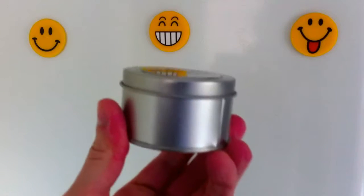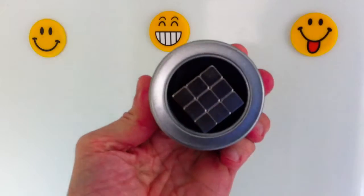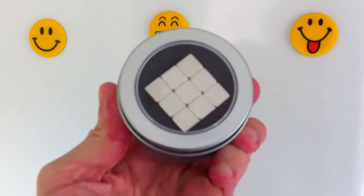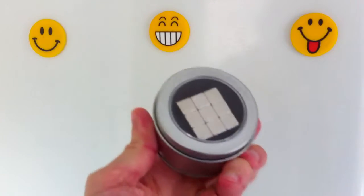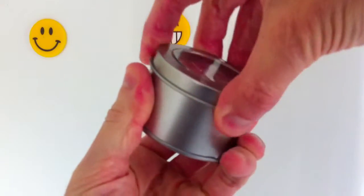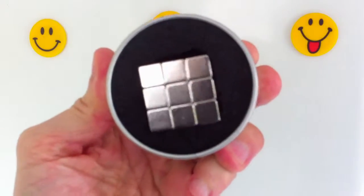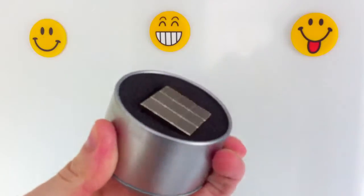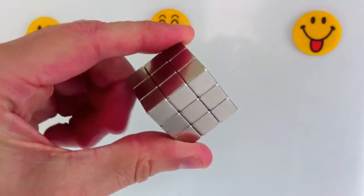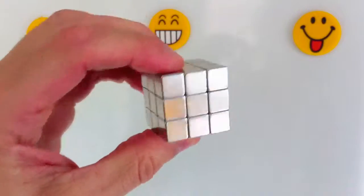If you're looking for cool fridge magnets that won't slip, then you might want to consider this neodymium magnet block, which consists of 27 small cube magnets measuring 10 by 10 by 10 millimeters. The magnets come packaged inside a round tin container with a translucent perspex lid, and each magnet has a pull force rating of N35, which is more than powerful enough for most household uses.